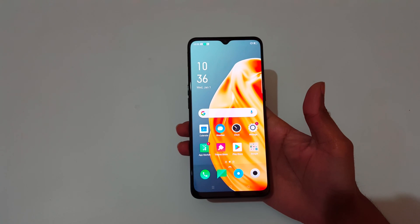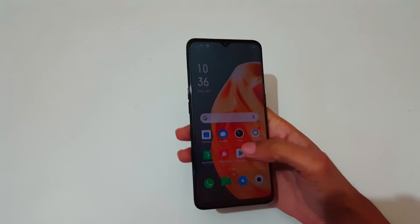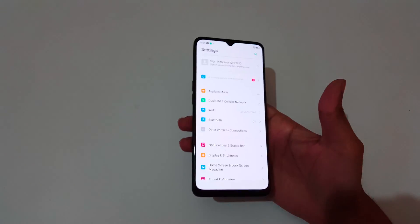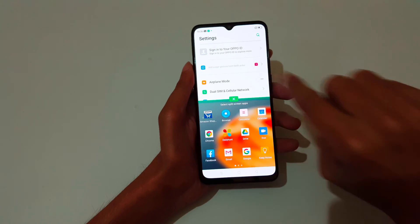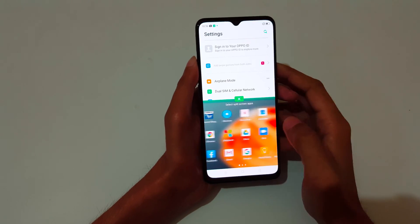Hey guys, welcome to my channel. In this video I'm going to show you how to use split screen mode in the Oppo F15 smartphone. First, you need to open an app, then slide up your three fingers just like this to go into split screen mode. Here you can see more apps are available.